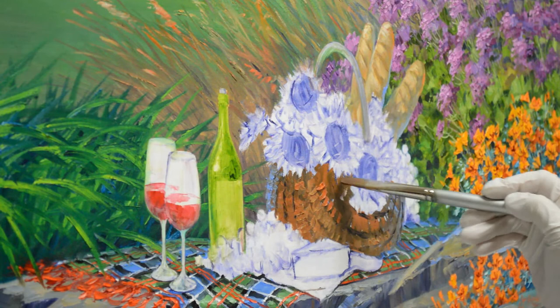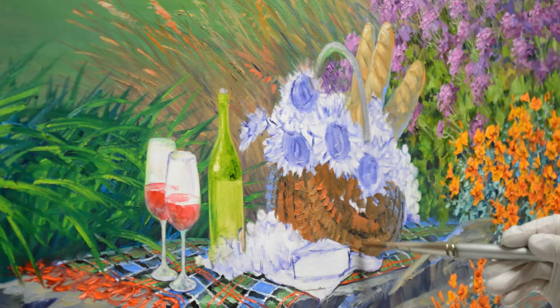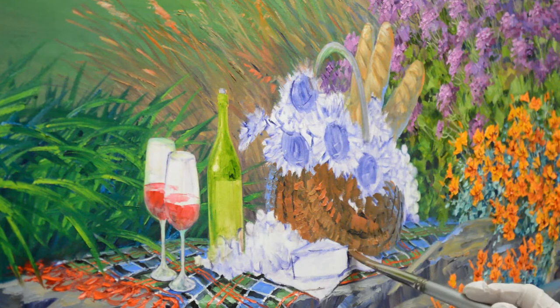I paint this dark in here — this is all in shadow from the sunflowers draping over the basket. I get all those little white spots on the canvas covered, and then this is some cheese over here.